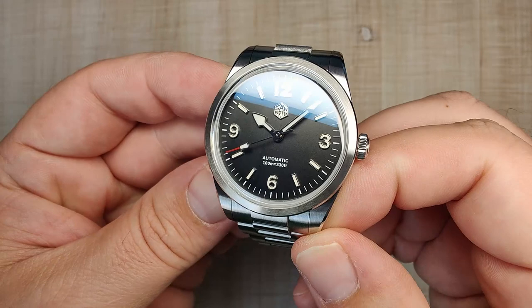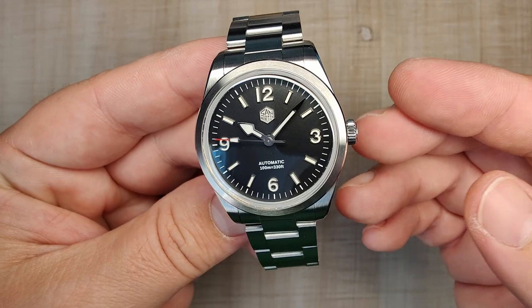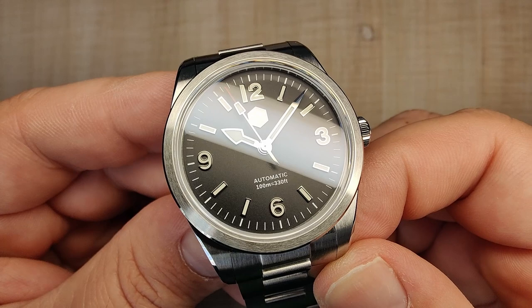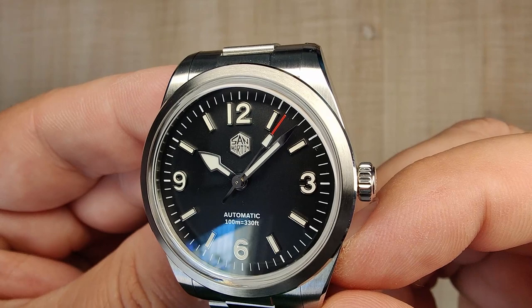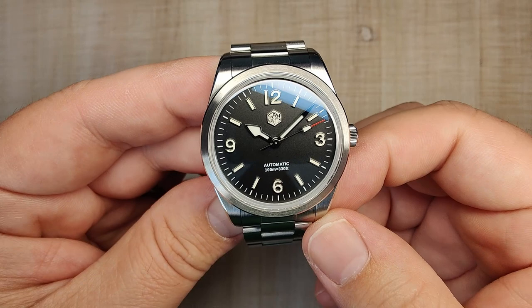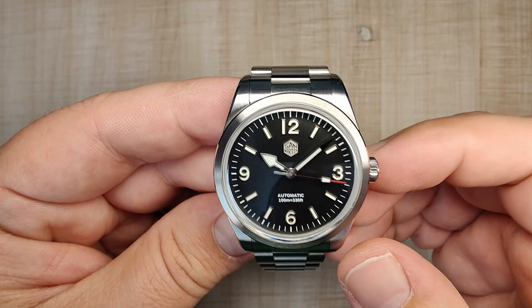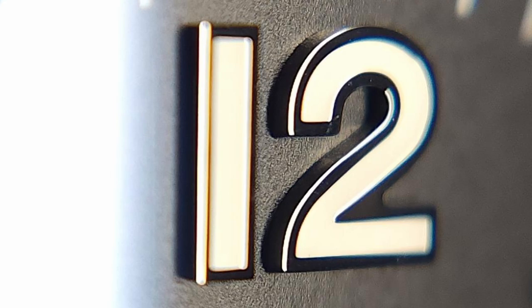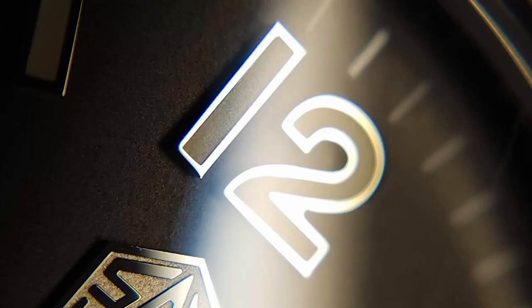If you don't like the San Martin logo at all, you can do a custom logo — really nice to have those options. The handset is really nice, pretty simple — just a flat handset with a tiny bit of faceting, but very minimal. Good size, reaches right out to the minute track, and there's a red tip on the second hand. Some people mention the 1 and the 12 look a little funny together, and I kind of do agree when you stare at it, but it's not anything that really bothers me. I'll post macro pictures so you can see they're essentially the same size.